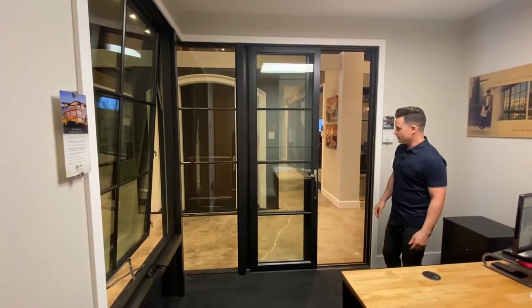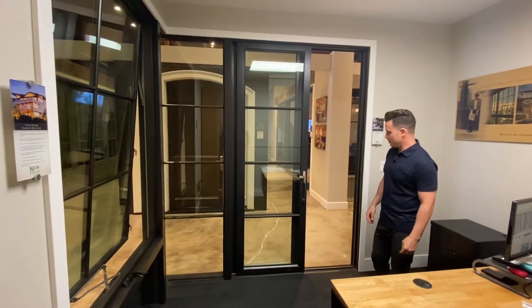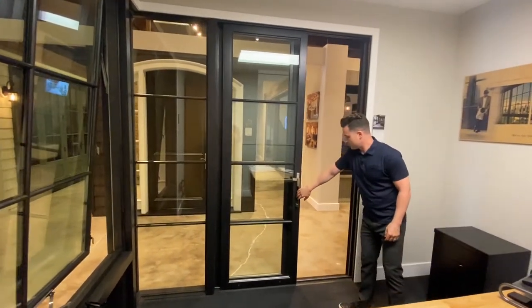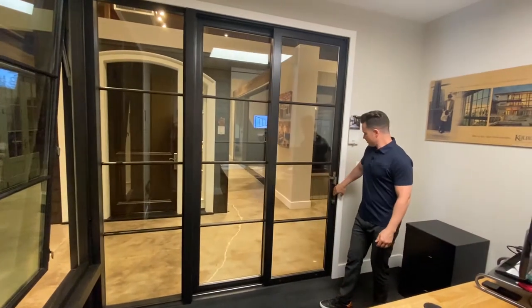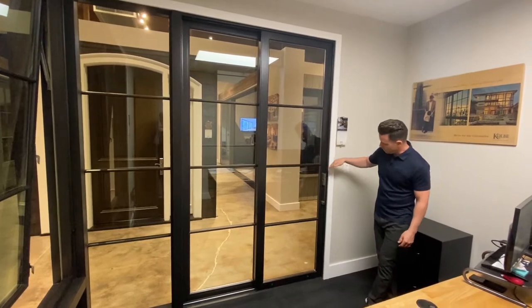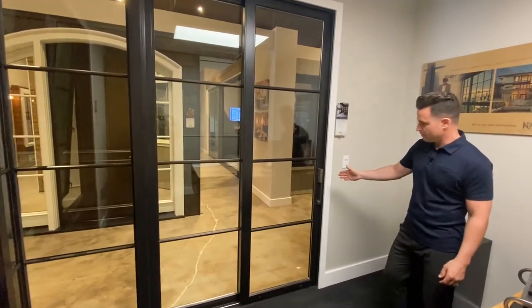Now we're on the inside of this Ultra Series combination and we're looking at the 8.0 Garden Air door. We're going to slide this door closed on the satin nickel Dallas handle — that's what locks the door. When it's in a locked configuration it's going to be straight up and down.